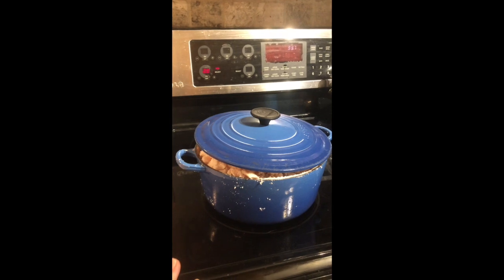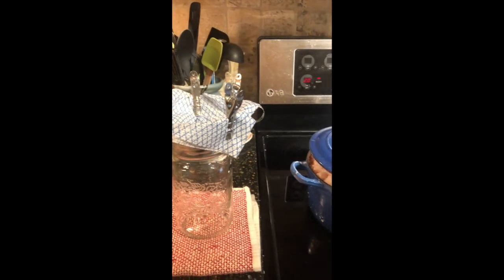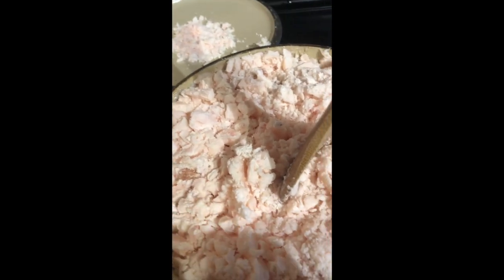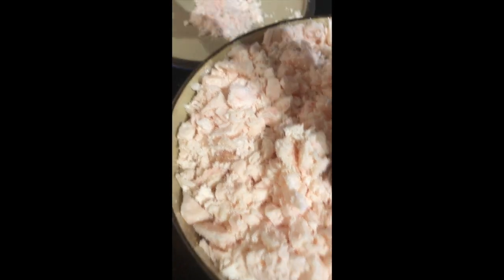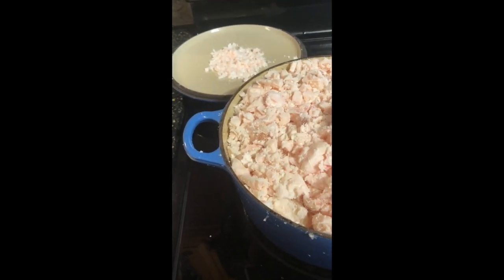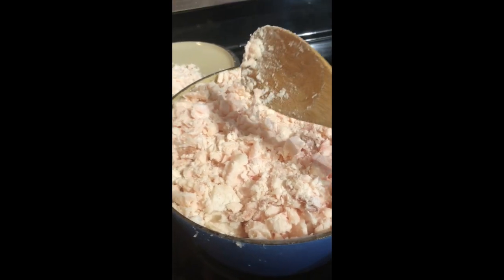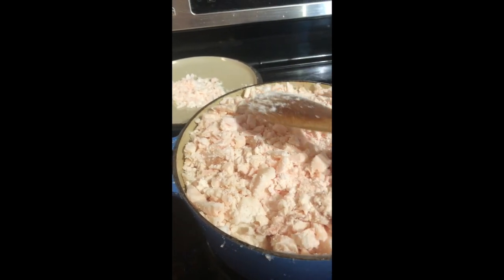We'll let this cook for a bit, stir it, and I'll come back and show you what's happening. So it's been about half an hour. I just pulled the lid off and as you can see it's not as high as it was. If you listen when I push down, you can hear it cooking underneath — it kind of sounds like bacon cooking, which essentially it is. I'm just going to stir this, getting some from the bottom to the top.